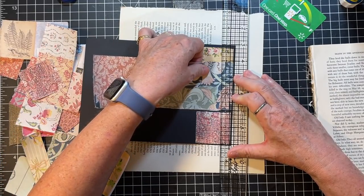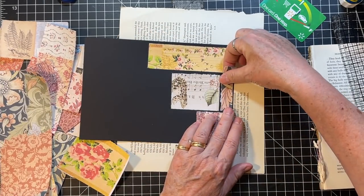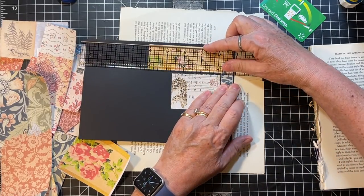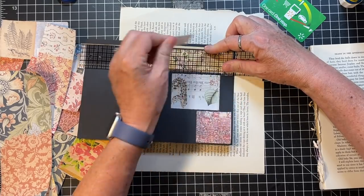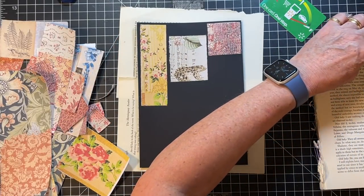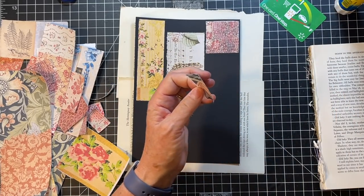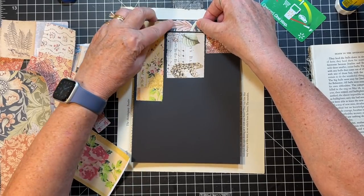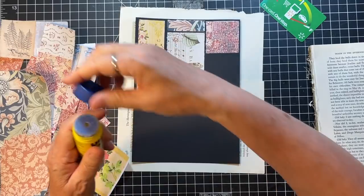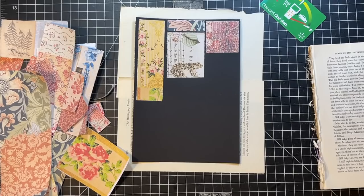My agenda today before taking the girls home is to work on this obviously, and then I would like to do an Etsy video — I need to, I have people waiting. A little Etsy video, which of course would have aired well before this. And then I might get back to the fairy journal. I'm going to put this aside — it's not working for me anymore.